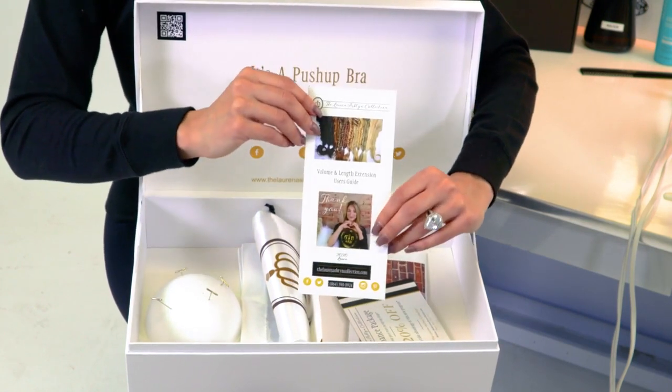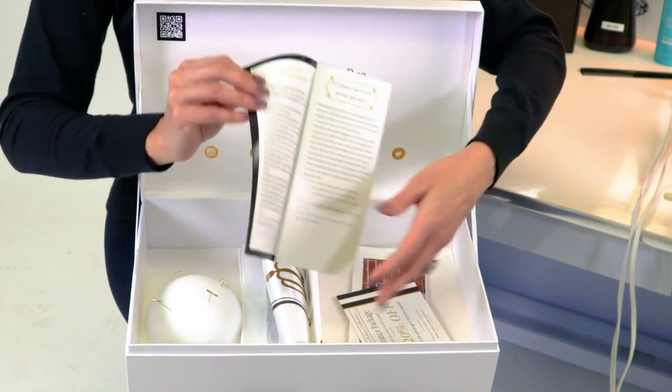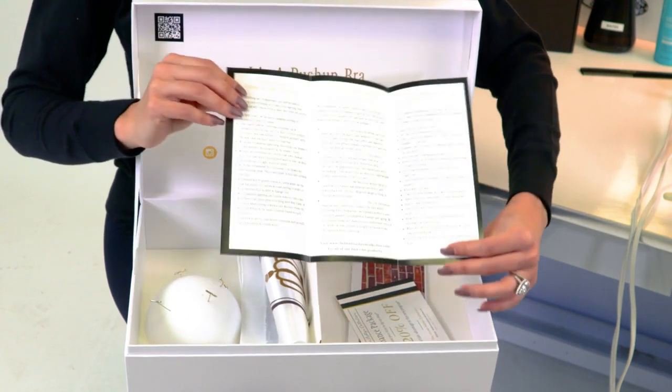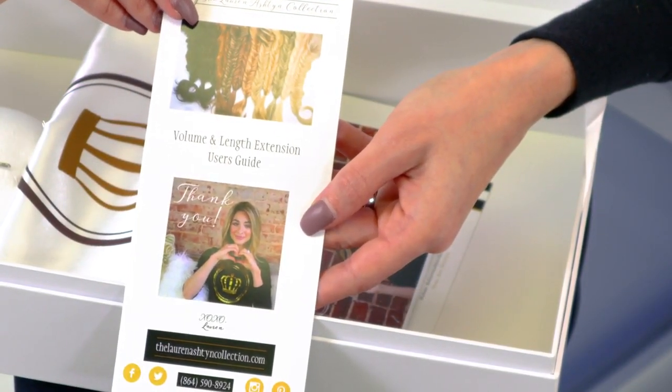The user's guide covers the different types of products you can use on the piece and just little bits of info you should know about your piece, since it's going to be with you for a good long time so you can know how to take care of it. Our last pamphlet is actually for your stylist.